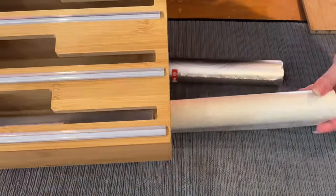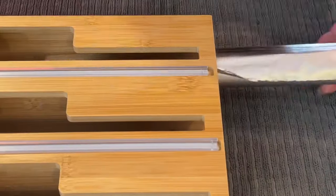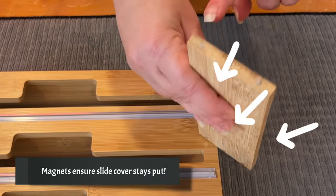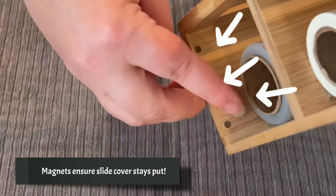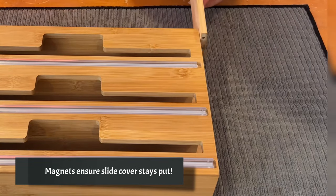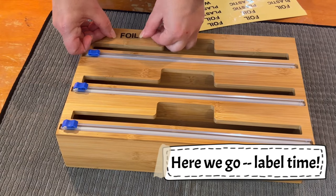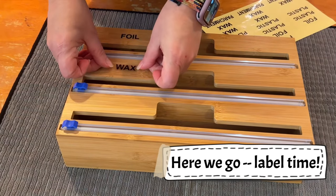Remove the slide cover from the side and place each wrap in its compartment. There are magnets on the slide cover and the unit in order to keep the slide cover put. The labels will ensure that I stay organized.